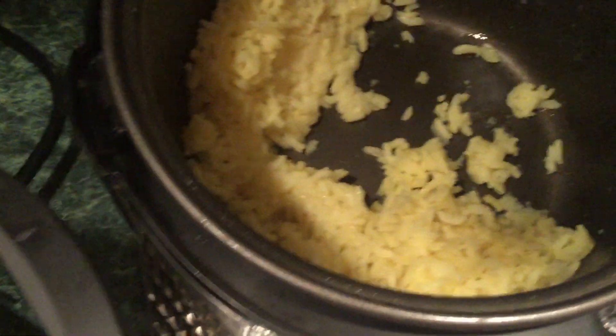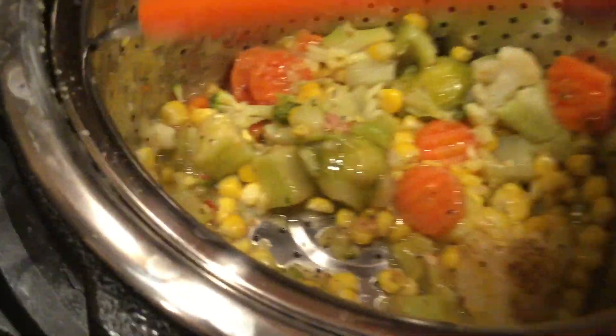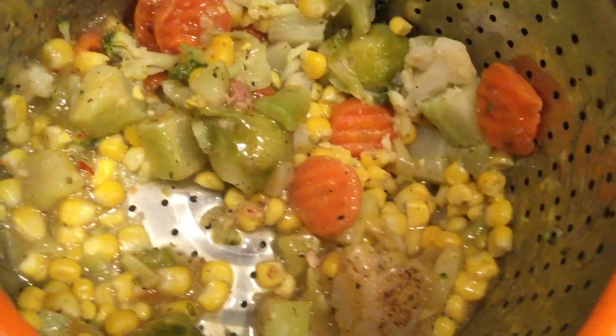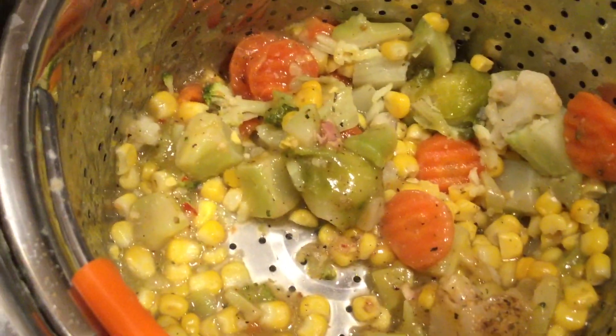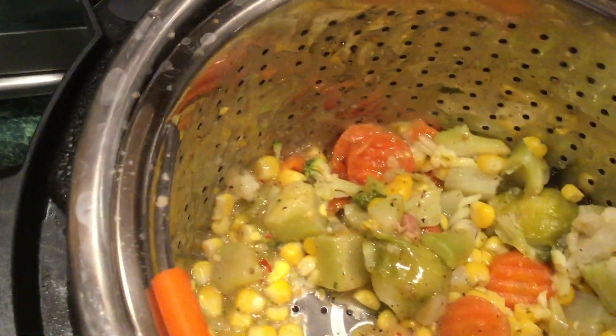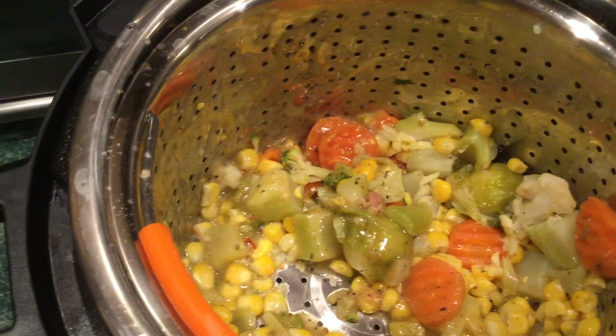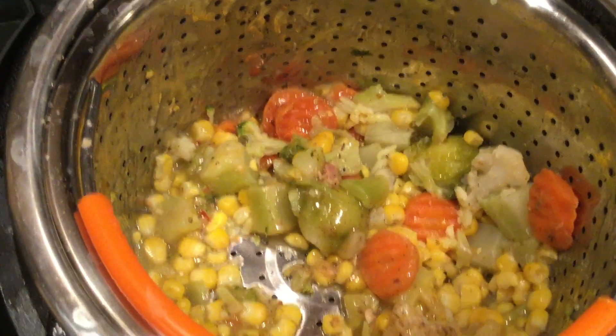Okay y'all, getting ready to put this food up. I'm going to show y'all this basket that I steamed the vegetables in — they're almost gone. See this little basket? It has feet. That much water in the bottom of the Instant Pot. These vegetables were very well seasoned and they still had some crunch too. I want to eat up all them legs — he thought I left them all for him, so he's going to pay for it. Just wait.